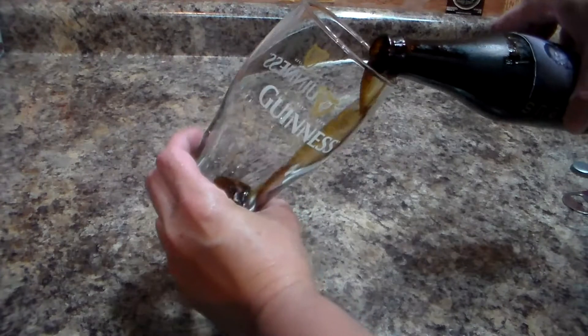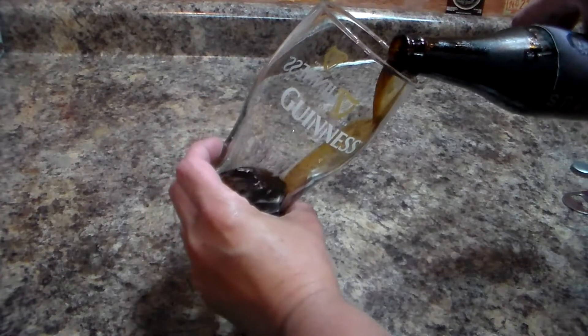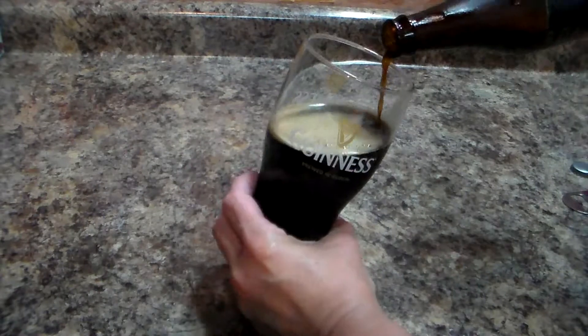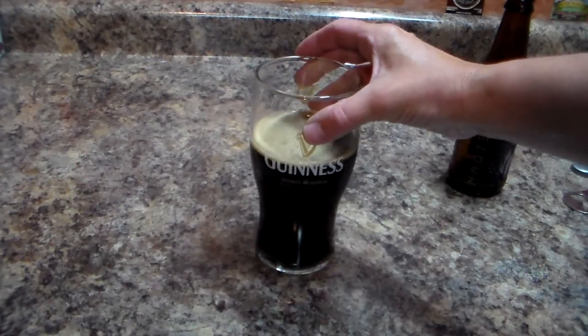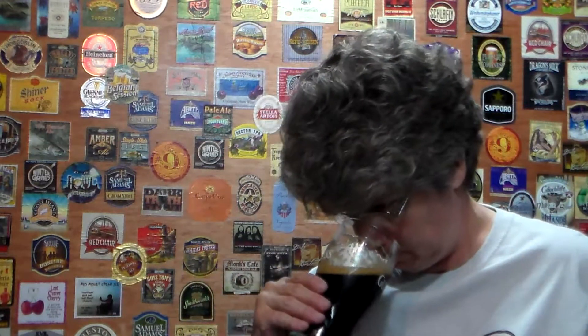This should be fun for me because I've never actually had a black IPA before. I smell a little bit of the hops and a little bit of the roasted character to the malt. Let's get a taste on this — I have never had a black IPA, so this should be fun.